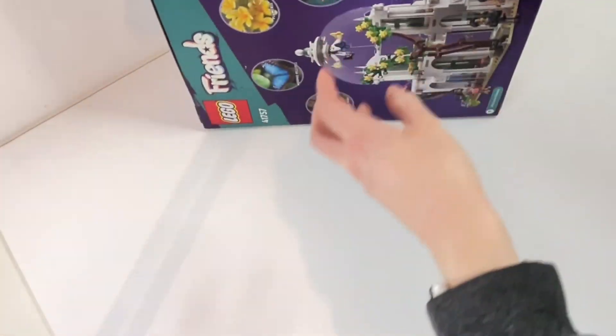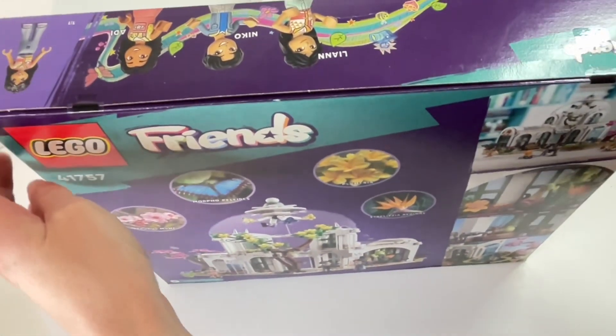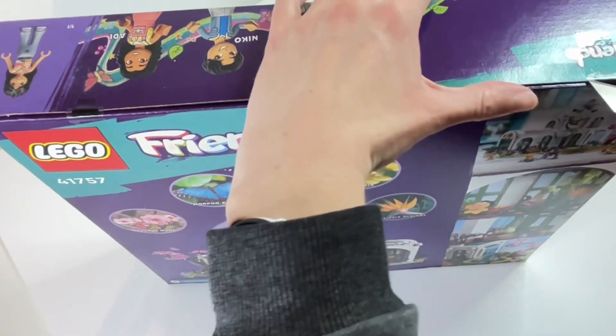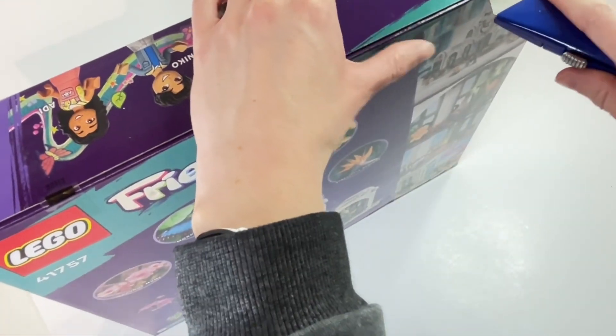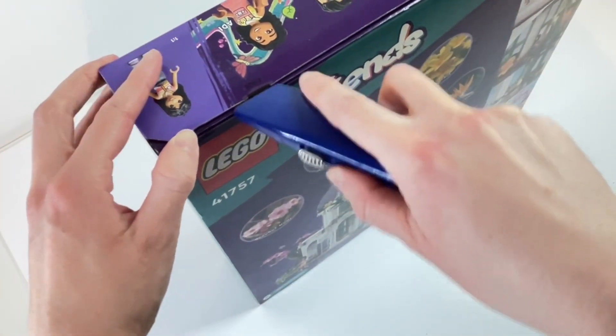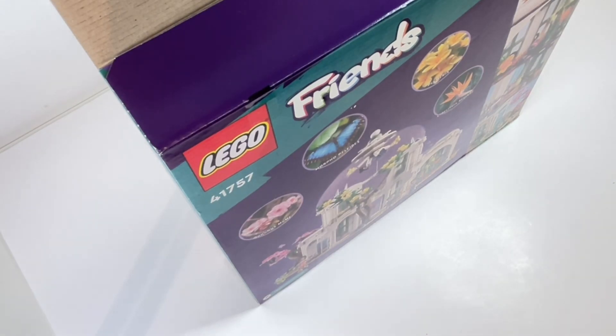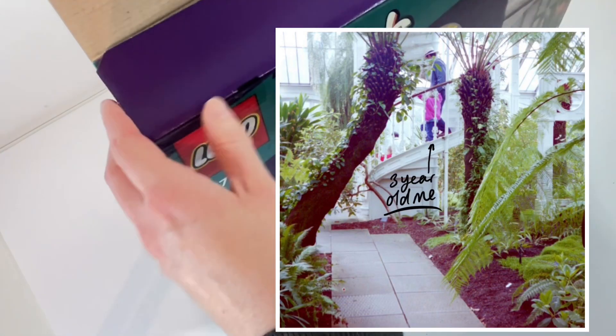Hi everyone and welcome to this week's video. Today we're going to take a look at LEGO set 41757, which is the Friends Botanical Garden. I appreciate that I am incredibly late to the game with this one. I did consider whether it was even worth making this video, but I am a bit of a botanical garden connoisseur. Maybe saying I'm an expert is taking it too far, but I've been visiting them since before I can remember, so I didn't want to let this set pass me by without sharing my thoughts.